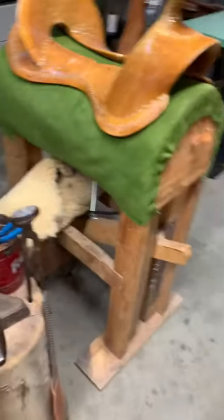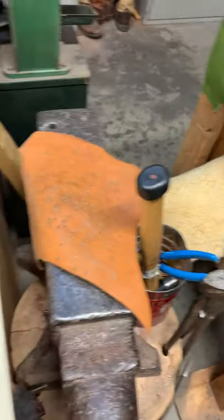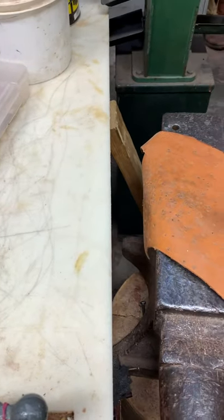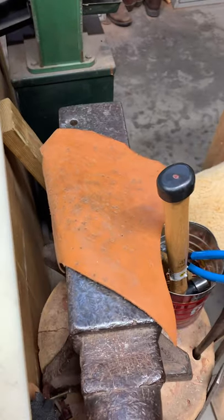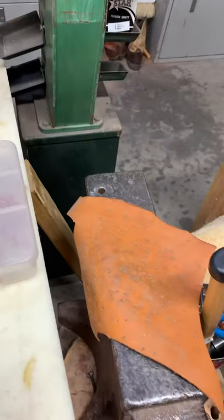We turn around here — I have my anvil, and if you notice it is set even with the height of my workbench so I can do all my riveting and leave my stuff on the workbench. There's all my rivets convenient to the anvil.